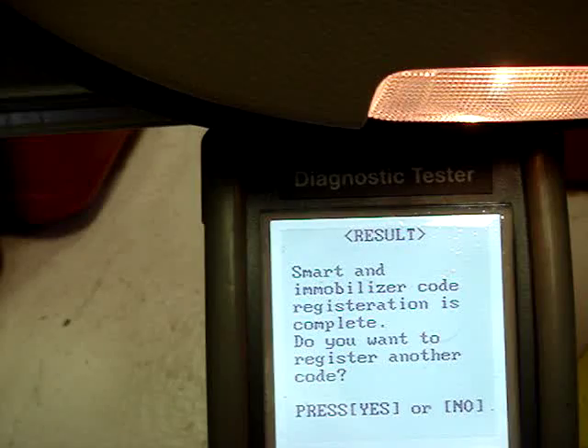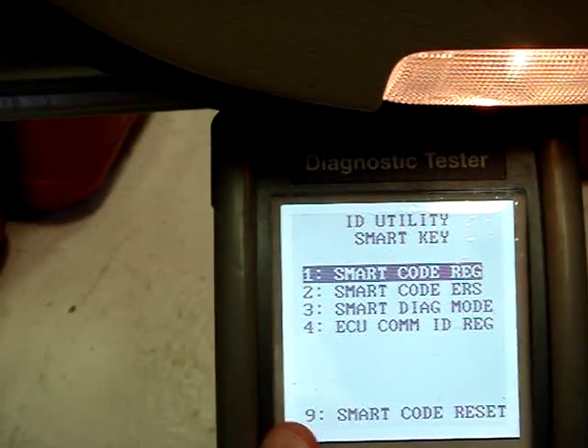Registration complete. No additional steps needed. You can kill it.